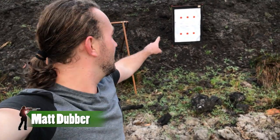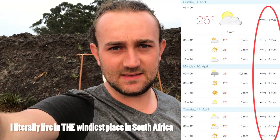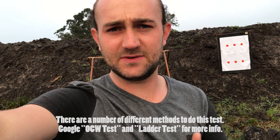It is about 7 a.m. We have targets right over there behind me and we're going to be using those targets to do some optimal charge weight testing on my 260 Remington - my brand new rifle. Very excited to see how the day turns out. Essentially, OCW testing is about tuning your powder charge to the point where it works best in your rifle, your specific barrel.